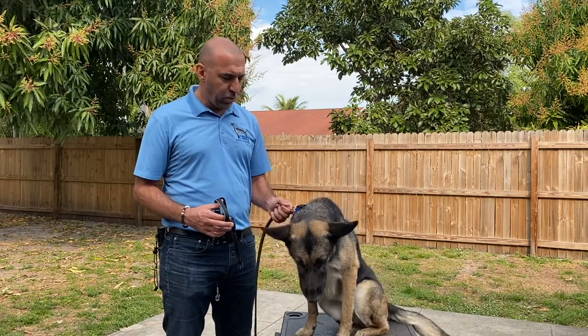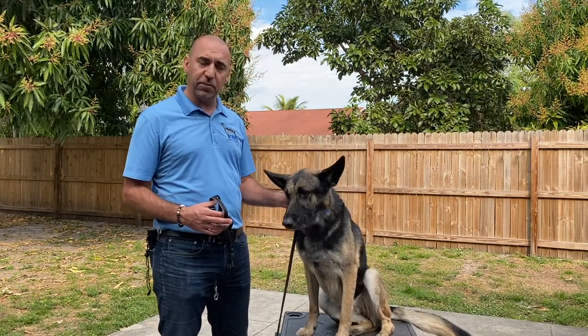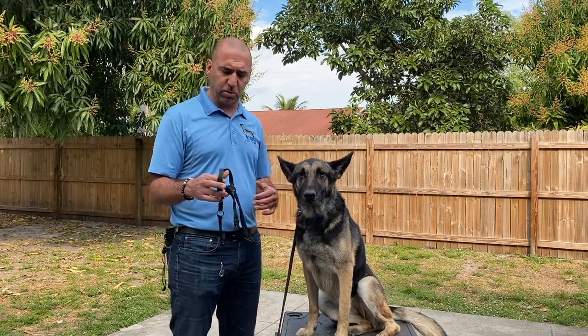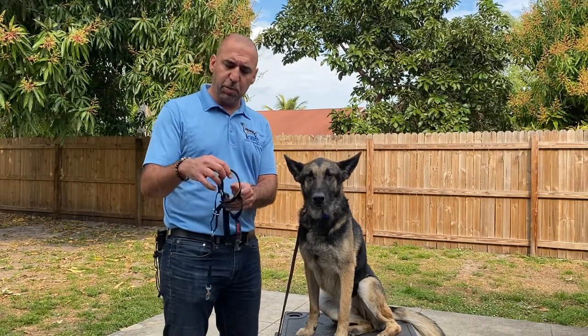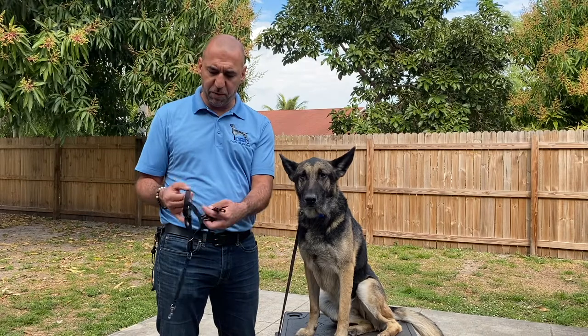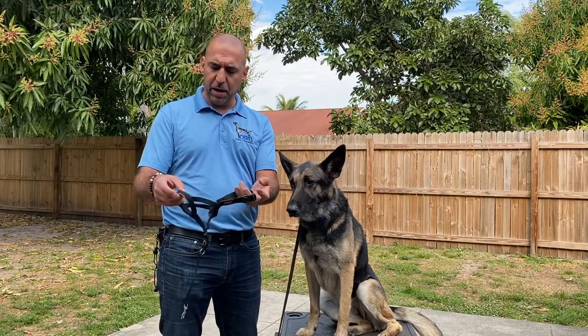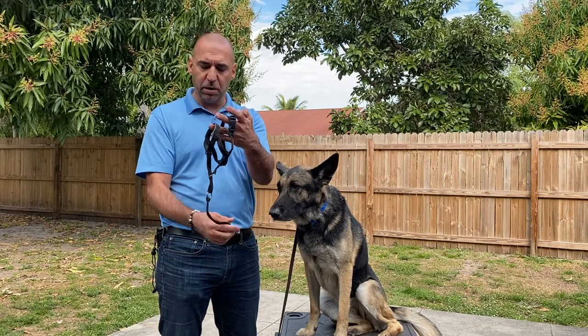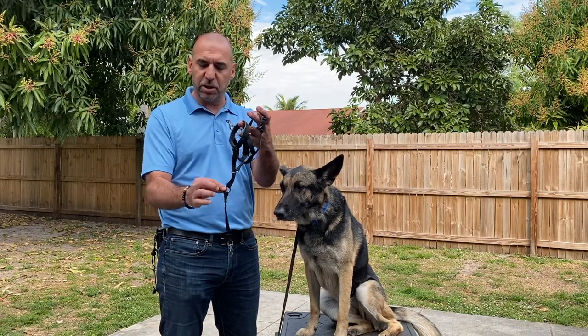So what we need is a leash, a regular flat collar, and our Halti — this one is a size 3 for a German Shepherd. Now this part right here goes over the nose. When you see, we have a clip for the back right here and then we have the part that goes over the nose. This piece goes to the collar and then this is where we attach the leash right here.